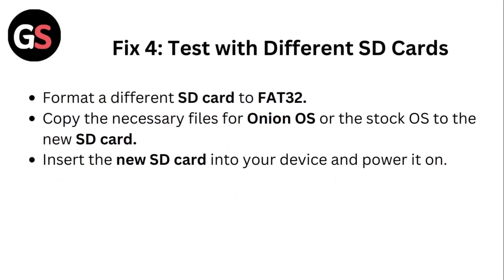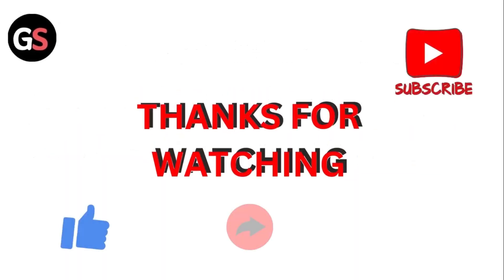Fix four: Test with a different SD card. Format a different SD card to FAT32. Copy the necessary files for Onion OS or the stock OS to the new SD card. Insert the new SD card into your device and power it on. Thank you for watching.